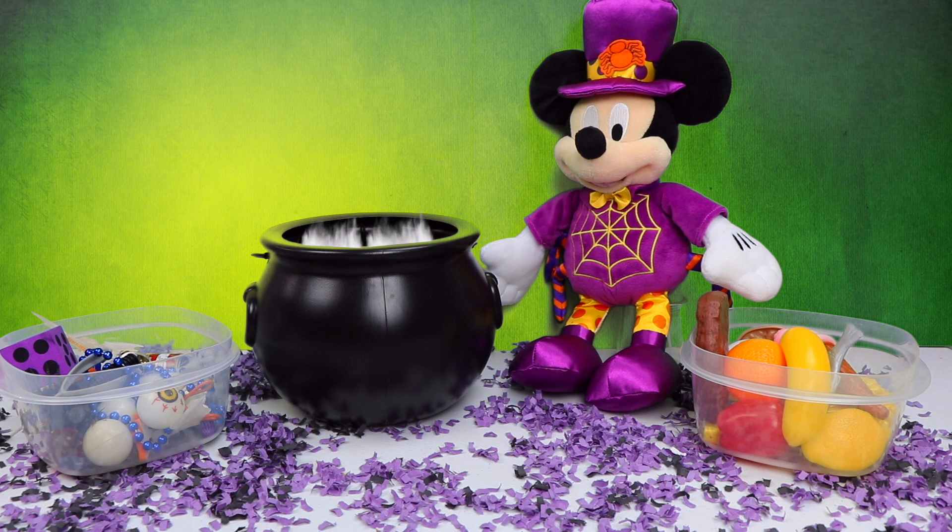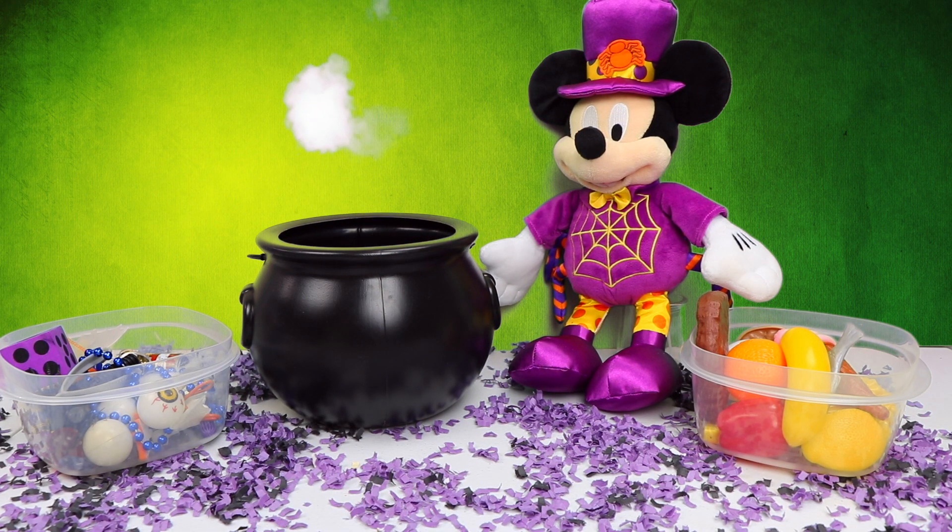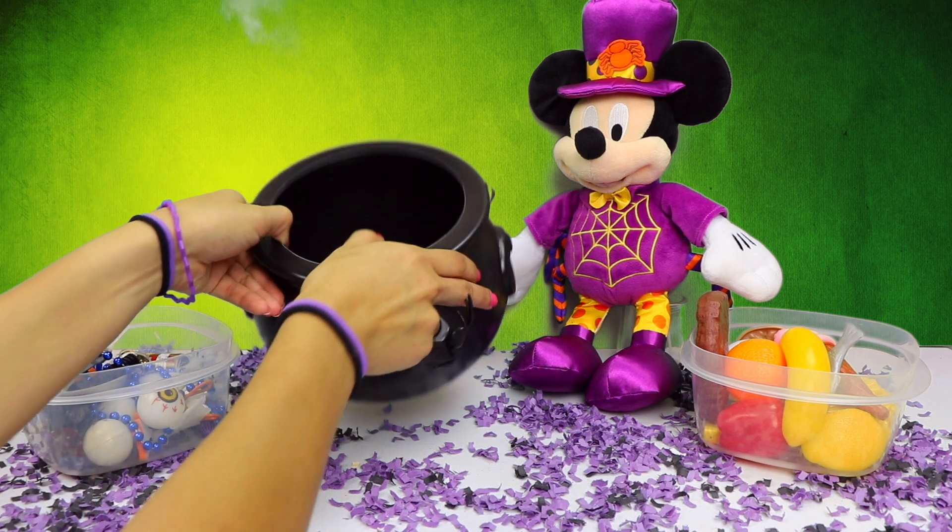All four ingredients are inside the pot. Now let's look inside and see what we got. Wow, you guys, that was so cool. Now let's see what's inside the cauldron.